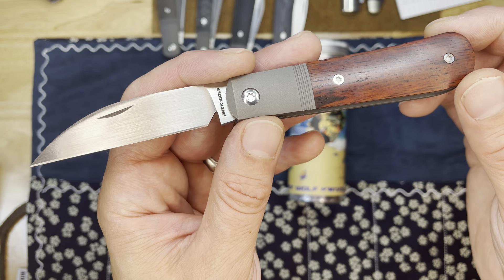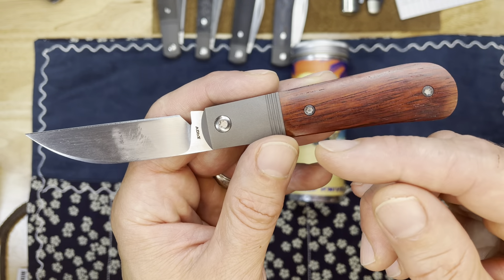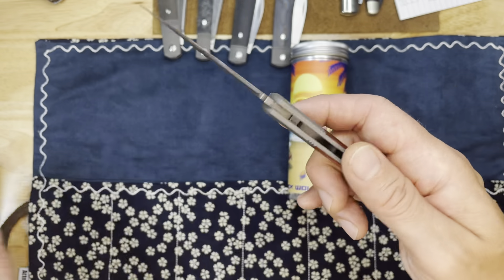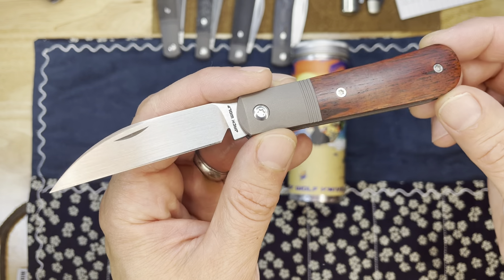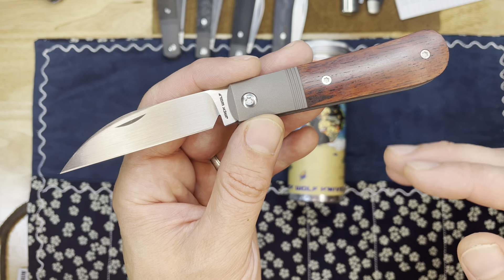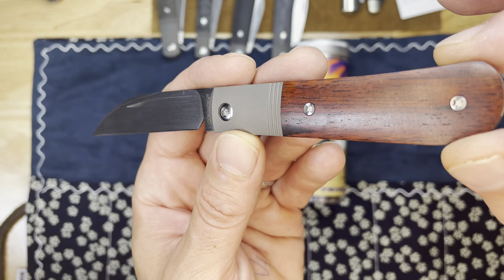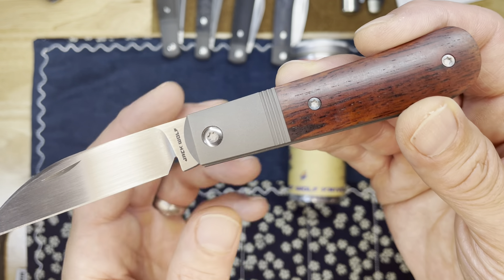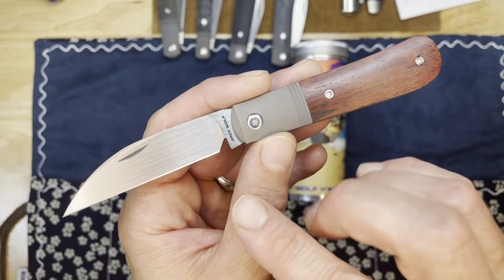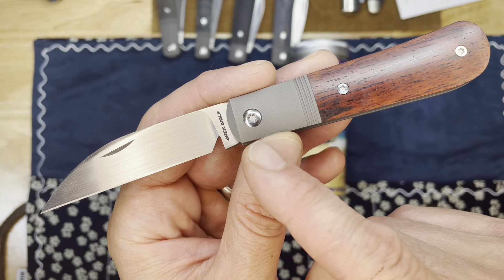He went from Gunstock Jack all the way through the 12-knife series, came back to the Gunstock Jack with the bolster-locking Gunslinger Jack, and then he's on the second pattern again. This second iteration, he's done some changes — that's the long way of saying Version 2 has some differences.